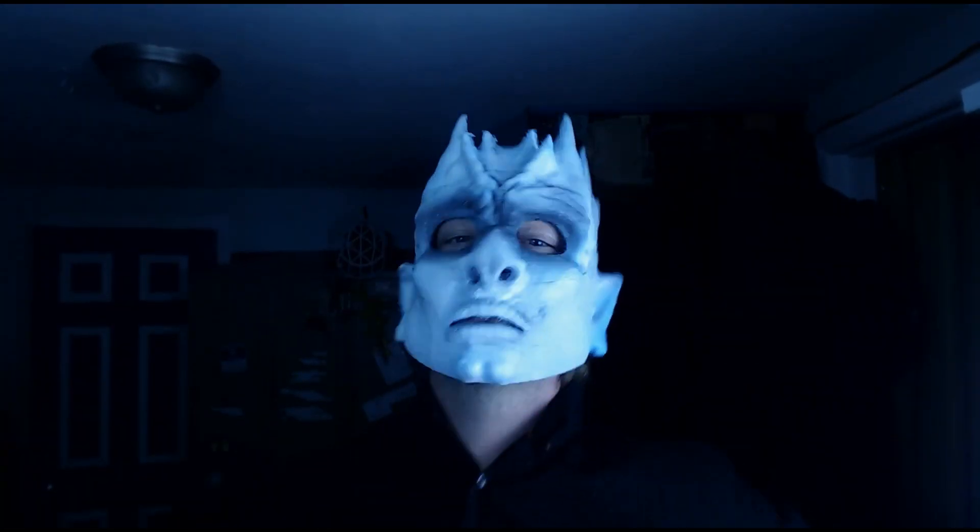I know it's pretty early to be talking about Halloween masks, but if you get started now, then by the time Halloween comes up, your mask will be ready. I just wanted to go ahead and give some tips and tricks for all y'all guys and girls out there who may want to create your own mask.